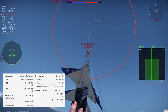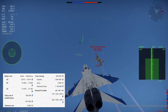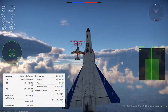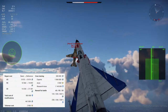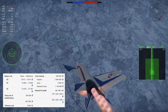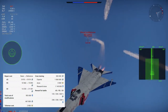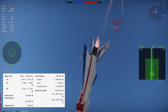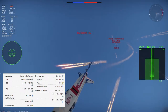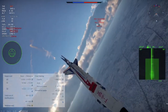To unlock the J-8B requires 390,000 RP, and purchasing it costs 1.06 million SL. Crew training is 300,000 SL, expert qualification is another 1.06 million SL, and the ACE qualification requires 1.14 million RP with the plane or 3,000 GE. Spading the plane requires 503,000 RP and 467,000 SL. In RB, the J-8B has an RP modifier of 2.38 and SL modifier of 3.3 — normal for an 11.3. However, its repair cost is a little high at 15,892 SL when fully spaded.